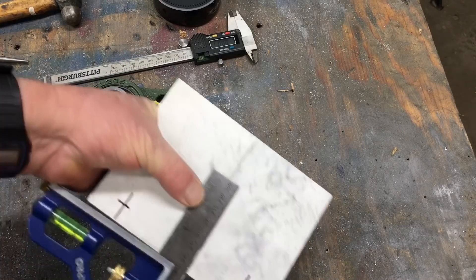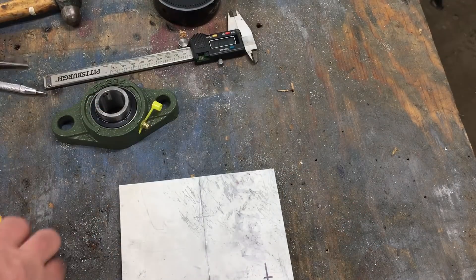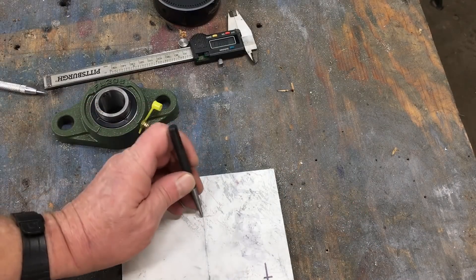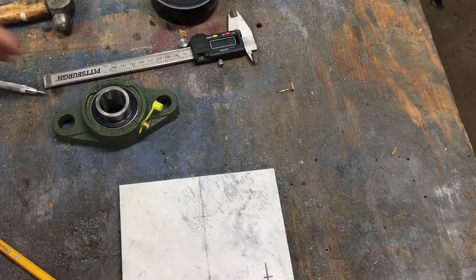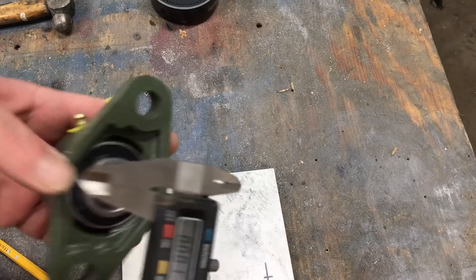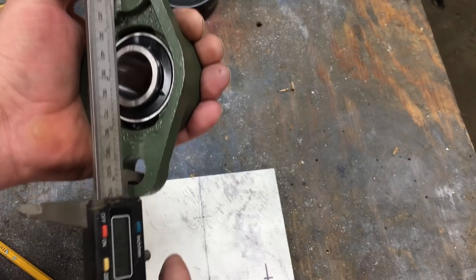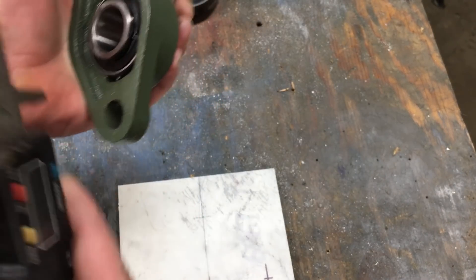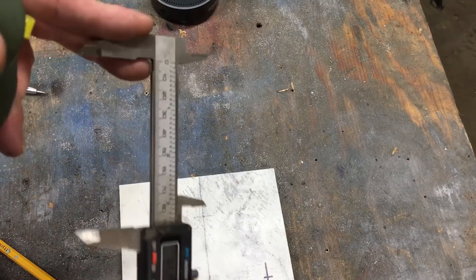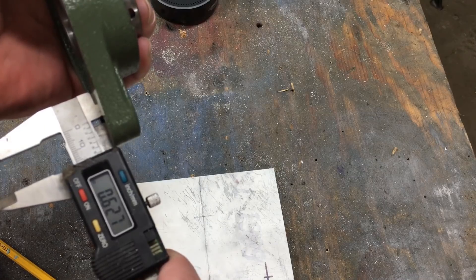Anyway, according to the tape measure, the center of the bearing needs to be right about here. From this point we can determine where the other holes need to go. Now the lighting in my garage is pretty good — the primary reason for decent lighting is for making videos. The LED shop lights I'm using are perfect for the camera, but they don't throw off enough light to power a solar calculator. So I'm guilty of using some modern witchcraft to do some of my calculations.